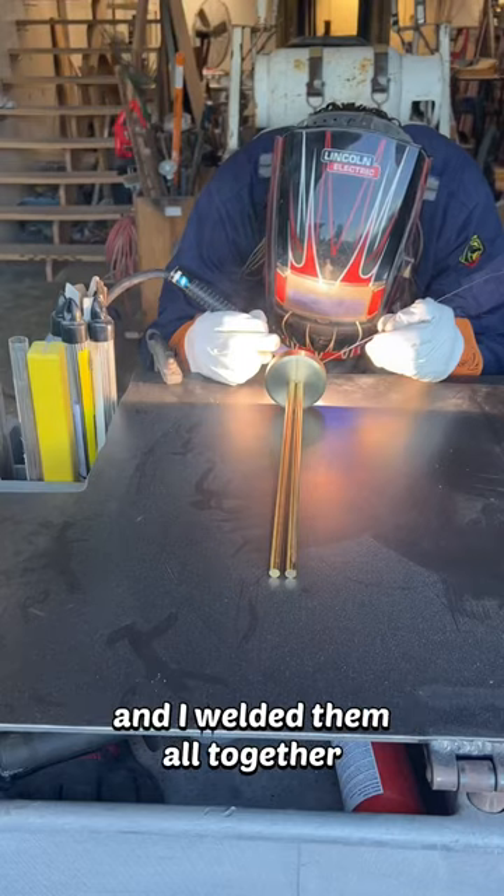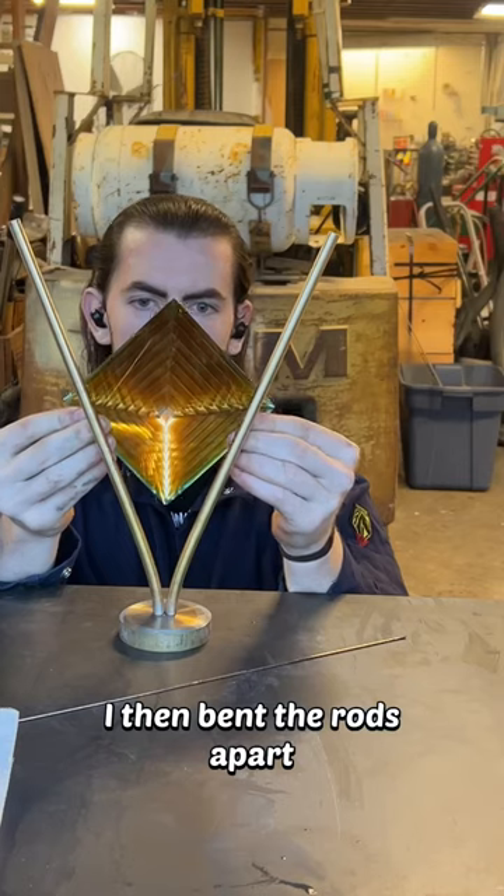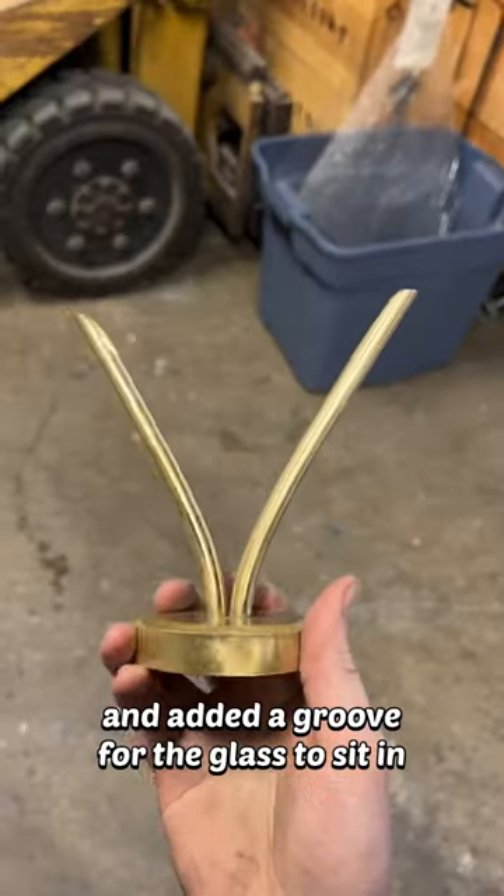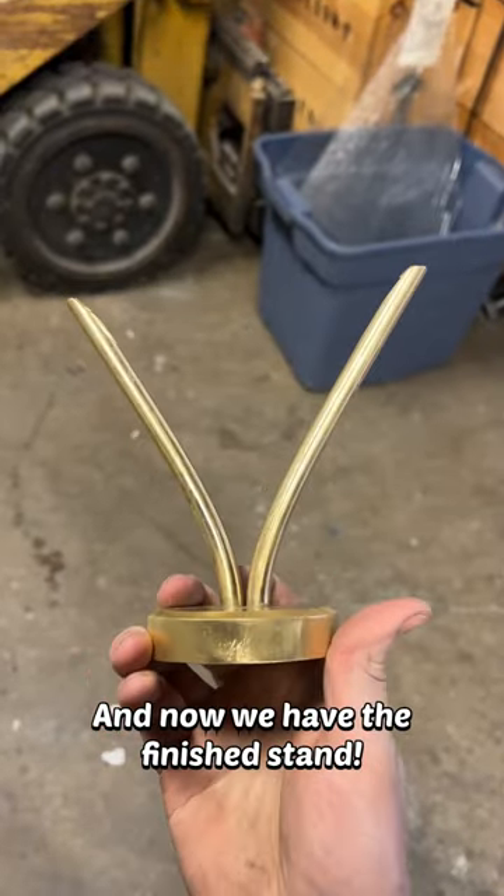I placed both rods inside and welded them all together. I then bent the rods apart and did a quick size check to make sure everything was good. I cut the rods and added the groove for the glass to sit in, and now we have the finished stand.